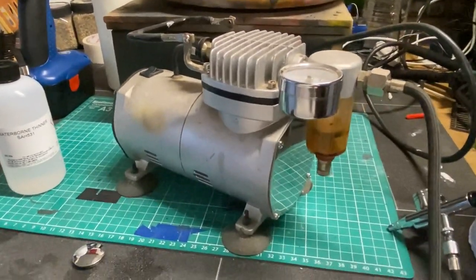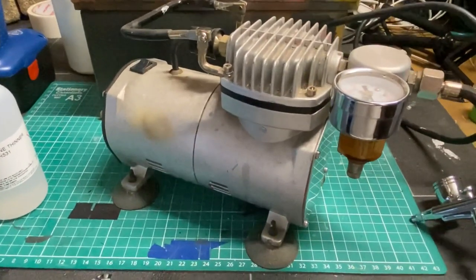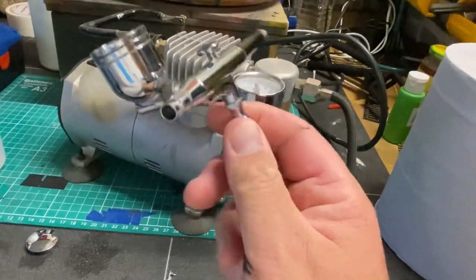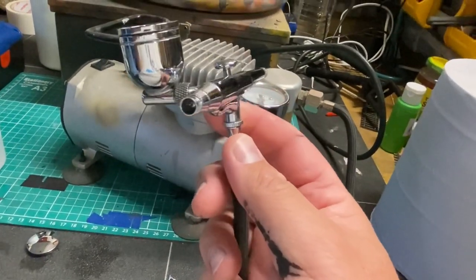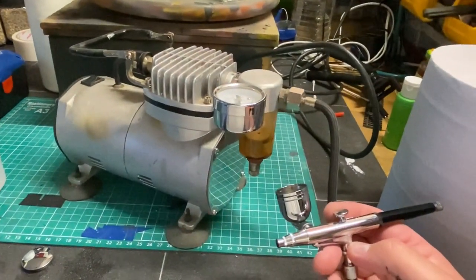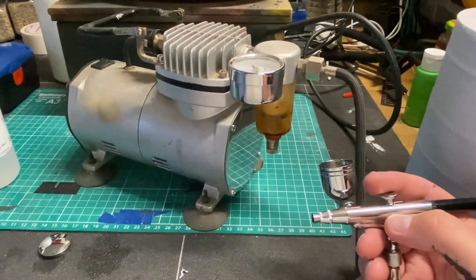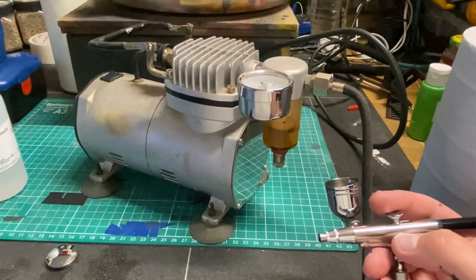Before we start painting I just thought I'd show you the airbrush setup that I use. I've got this compressor here that I've had for a number of years now and this is my airbrush — nothing too fancy but it does the job. I've painted and weathered a lot using this. Back in about 2009 I paid about £70 for the compressor and two airbrush sets, and it's lasted me a good while. It just goes to show you don't need to spend a huge amount to get good quality finishes if you take your time and are patient.